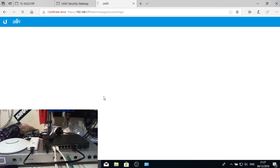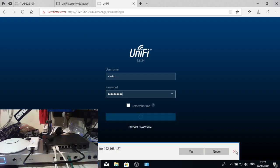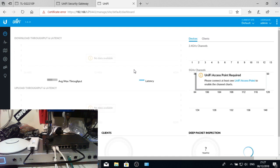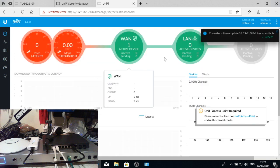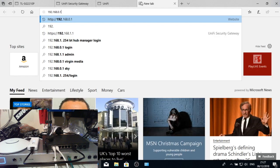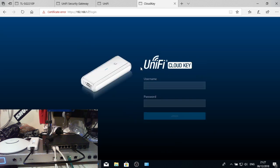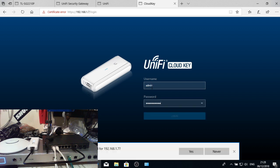I'm skipping cloud setup for now — I'm setting up the Unifi controller, not the cloud key interface initially. I can log in here and we can see the Unifi controller is up. I'll open another tab for the cloud key management interface.